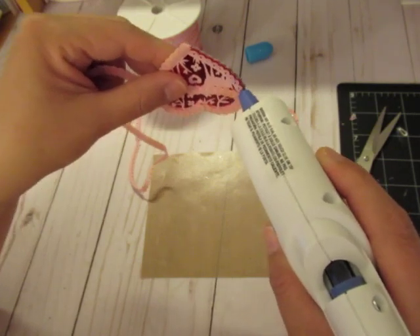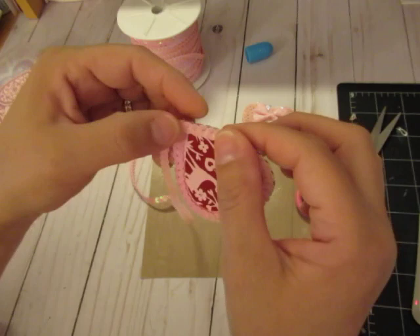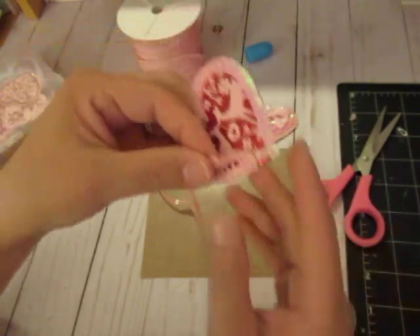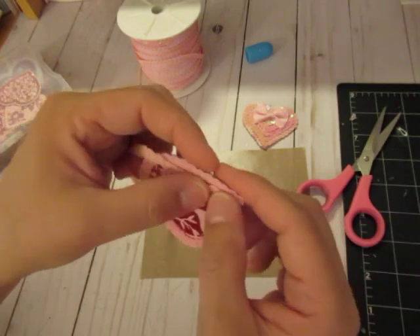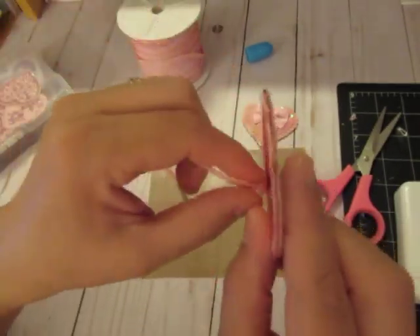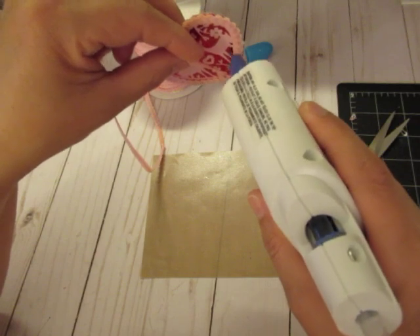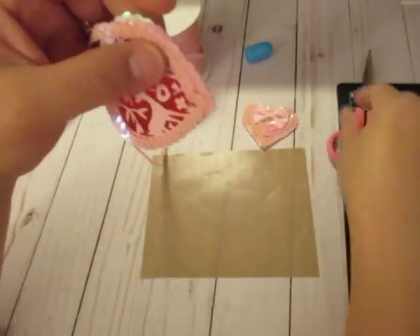I'm going to do this whole thing on camera, so it's a little bit tedious. My fingers are really dry. Once you get to the last part, I'm going to go ahead and make that little turn, overlap it a little bit and then turn. It's going to be slightly overlapped as I go. You've got to be careful because the sequins will turn sometimes — you want to make sure they're going in the right direction.